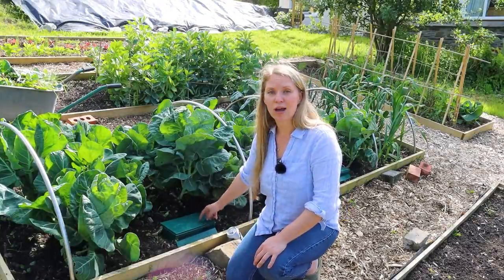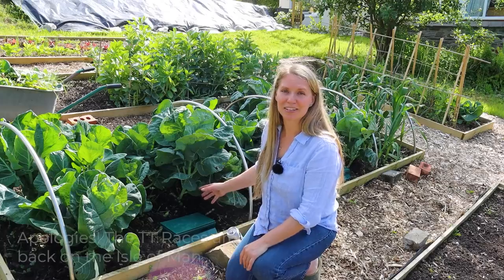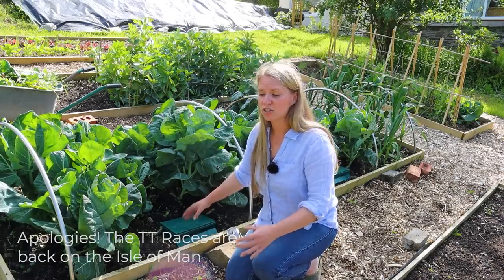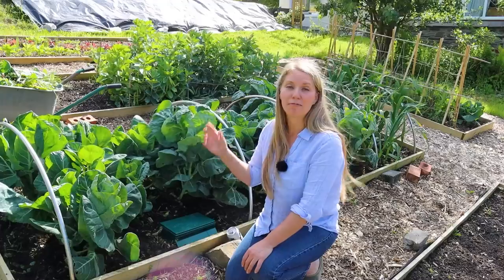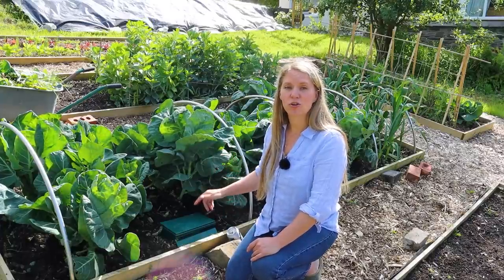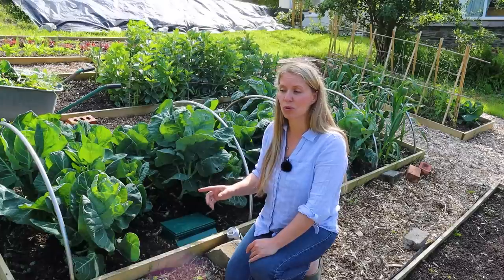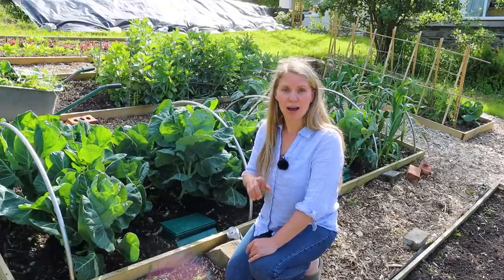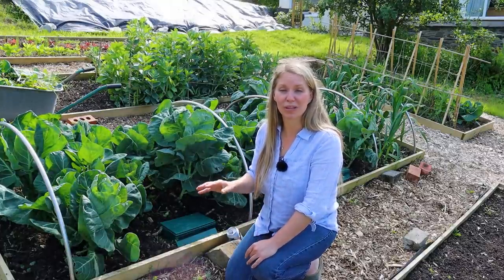The slug trap I have is Slug X and I have it in my Amazon shop if you're interested. There are lots of slug traps you can buy, but you don't even need to - just use a shallow dish or jar, put it in the ground, and fill it with beer or a yeasty sugary solution. Slugs will be drawn to it, fall in, and then perish. It won't get them all but it can make a real dent in their populations. I know there are other methods people have tried - eggshells, wool - some are quite expensive, and eggshells do absolutely nothing. If you have a tried and tested way for controlling slugs, leave it in the comments below.